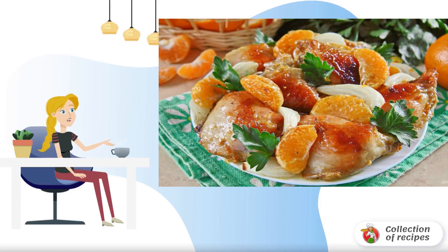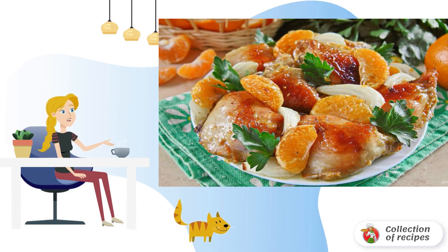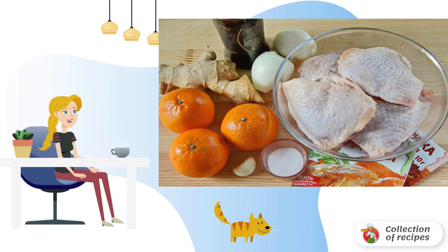A slightly unusual combination of chicken and tangerines will certainly please gourmets. For this recipe you can take a whole chicken carcass or use any of its parts — in any case it will turn out super. Prepare all the necessary products.